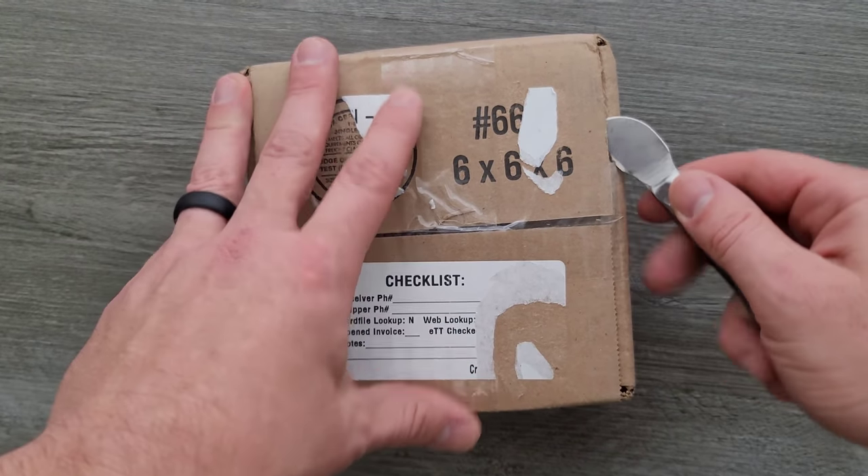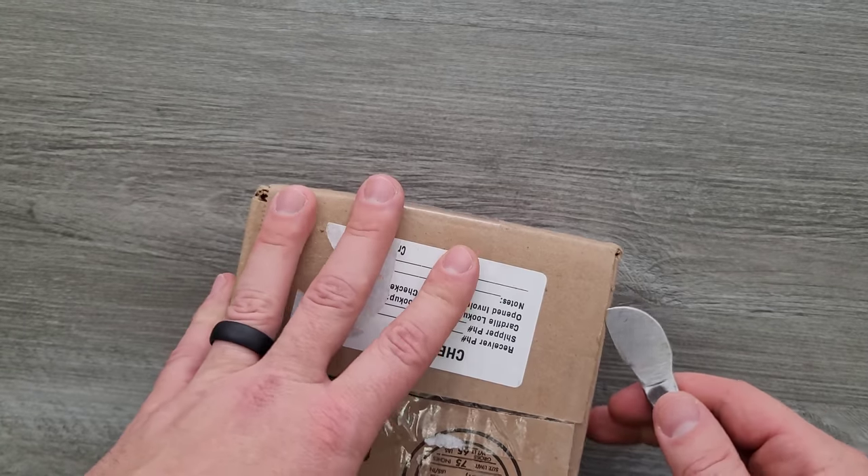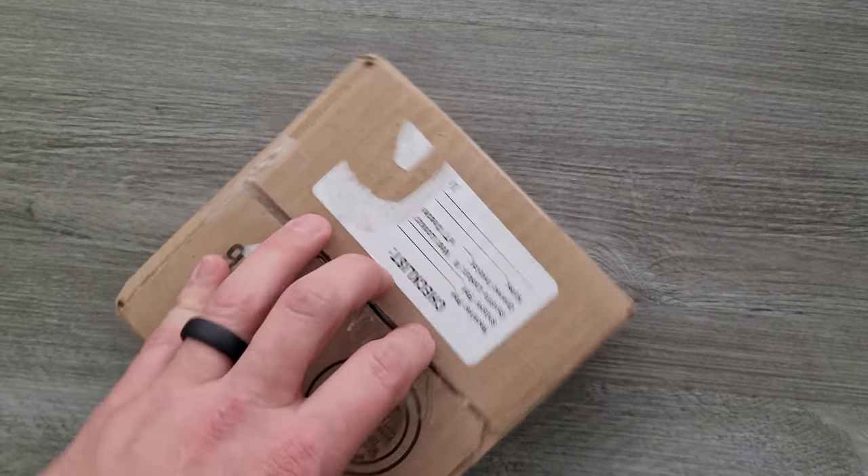If there's anything in this package I can link, I will make sure that there are links down in the description so you guys can check that out.